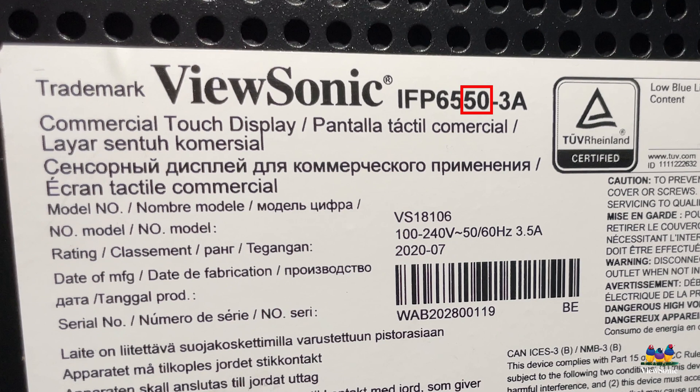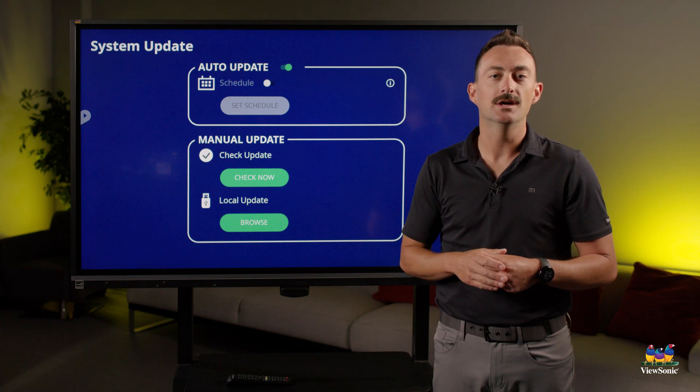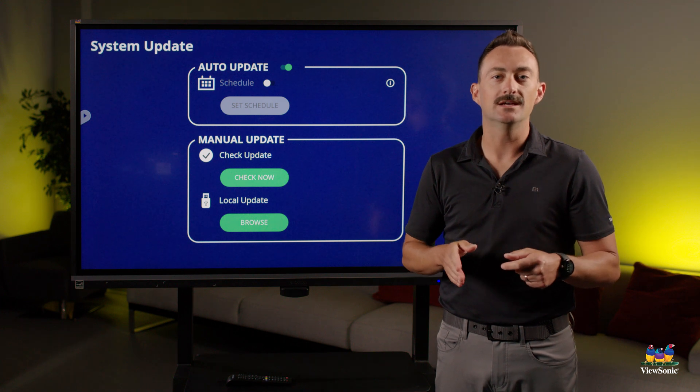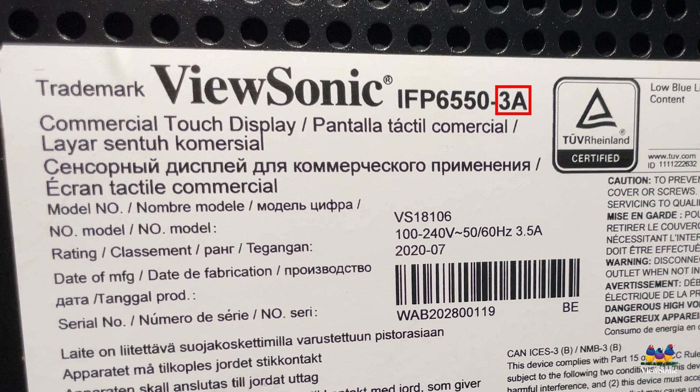Following the size numbers, you're going to see another set of numbers that say something like 50 or 52. This is the series of the board. The one right behind me is a 50-series board, so this is what we call an IFP 65 50. Now, depending on the generation of that board, you're going to see another number. If it's the first generation, there's not going to be a number — it'll just say IFP 65 50. But this one is our third-generation board, so it says IFP 65 50 dash three, or Gen 3.